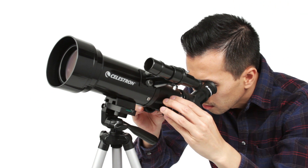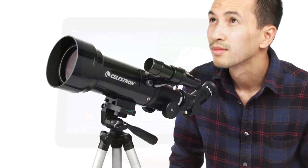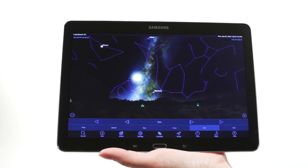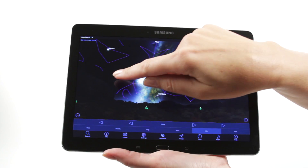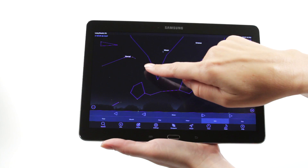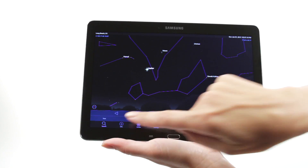Simply turn the knobs to bring your subjects into sharp focus. When you're out under the stars, use Celestron's free SkyPortal mobile app for iOS and Android to locate objects in the night sky. As you observe, listen to SkyPortal's audio descriptions for the most popular objects.